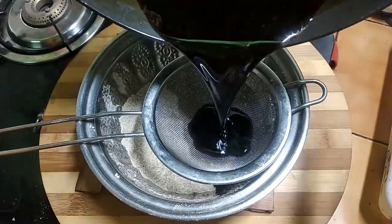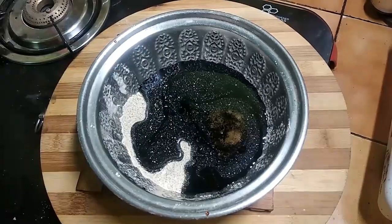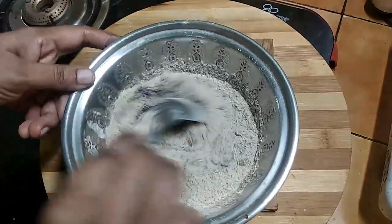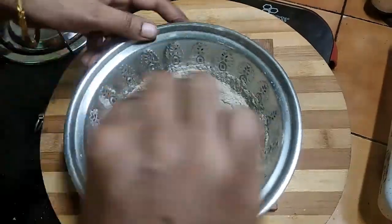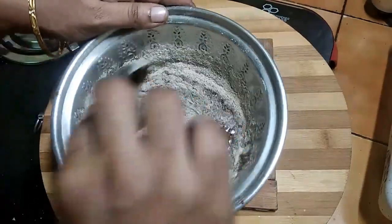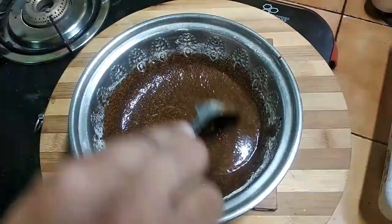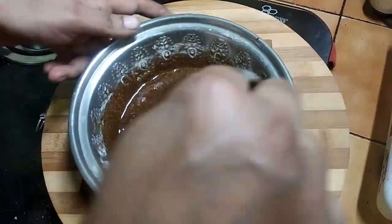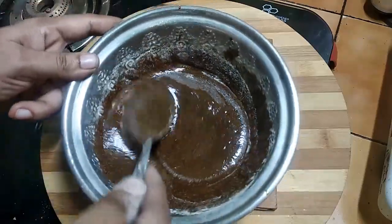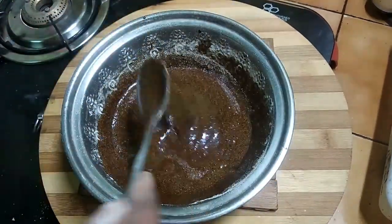Put the heavy salt in the pot and put the salt in the pot. With one of the ingredients, put it in.